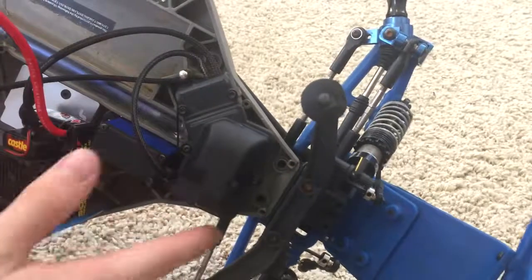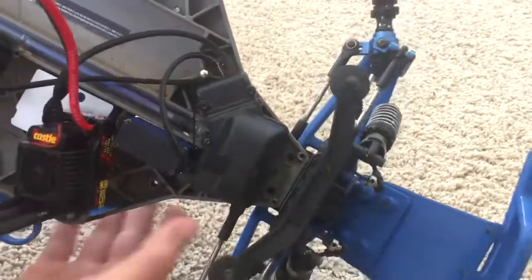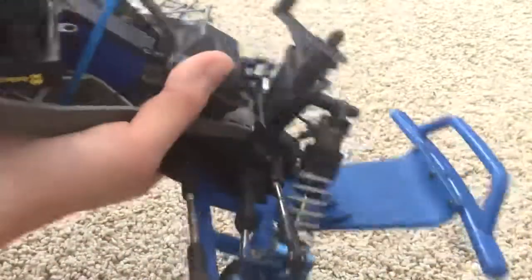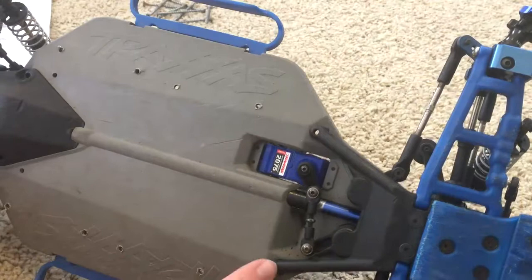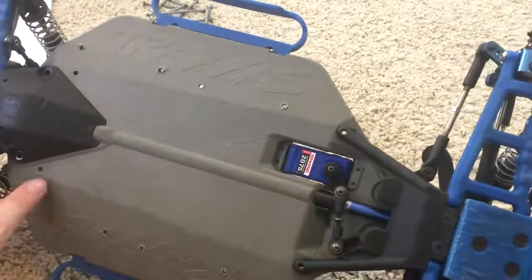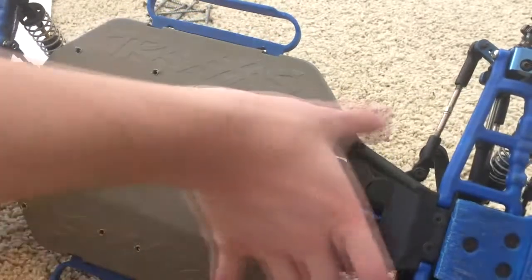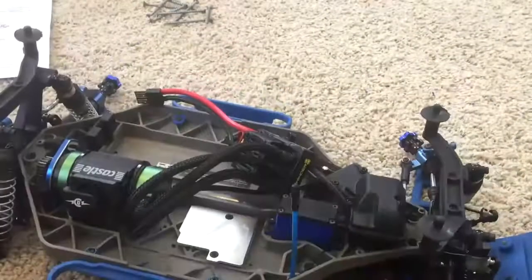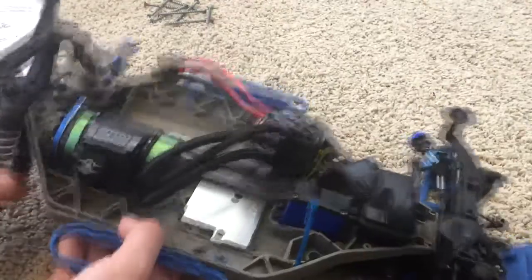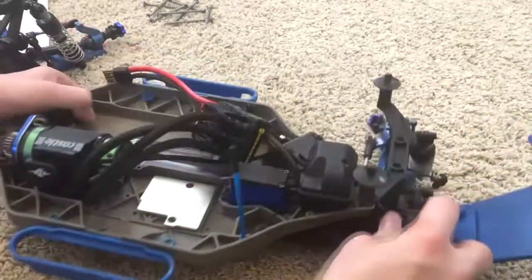If you have a sway bar there's gonna be two screws right next to those other holes, which I had to remove. In the back you remove this — there's gonna be a screw here, another here, one here and here. You have to remove all eight of those and just pull this off, then pull the front off.